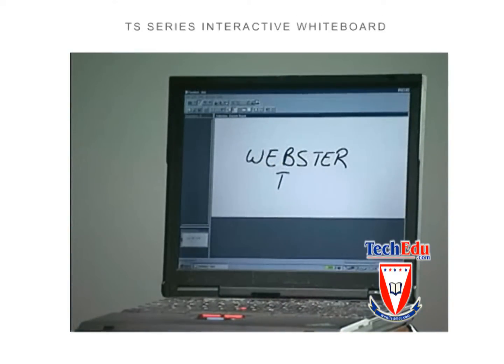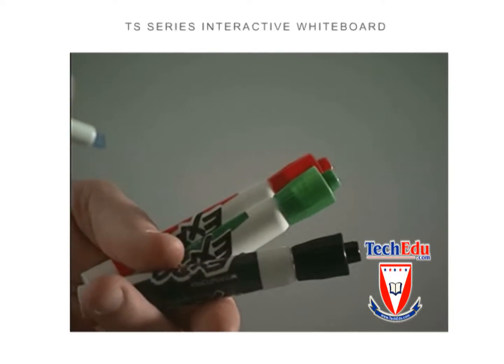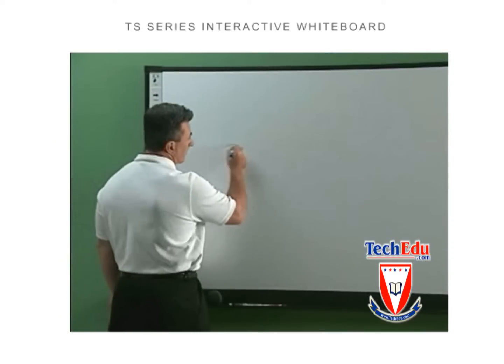Getting started is simple. All you need is a computer connection and the Webster TS software open and running. There are no special pens required. Simply choose your pen color from the icon strip located at the left of the board and start writing.